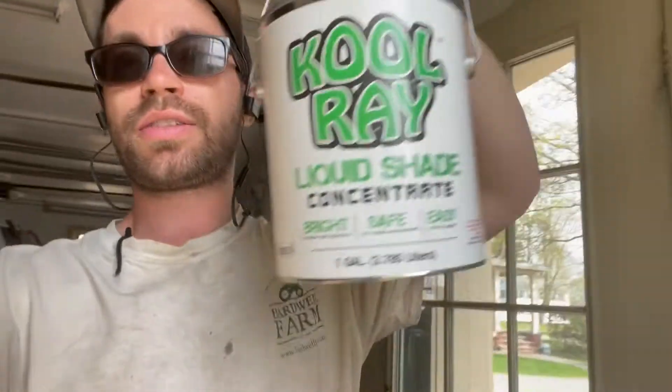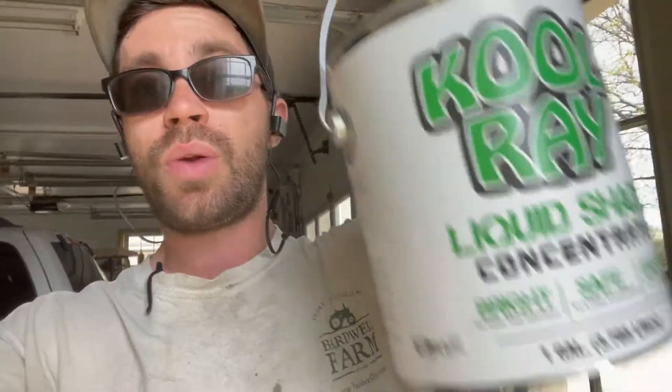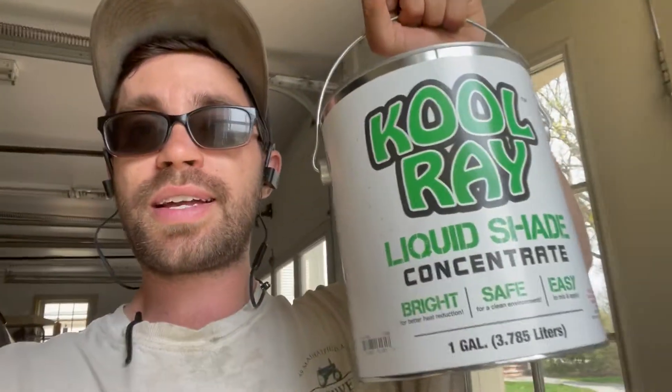Option number two is a product called Cool Ray liquid shade. It's a different type of shade product — kind of like a chalk material, almost entirely environmentally friendly. This is a concentrated version, so it gets diluted into water and can be applied a couple of ways: you can brush it on, spray it on, or roll it on. What we do is spray it over the greenhouse. It gives season-long lasting shade throughout the year. It's not cheap — probably around $20 to $30 a gallon — and I can do my greenhouse with about two gallons.